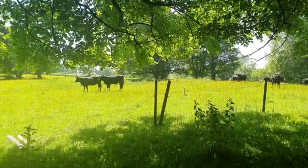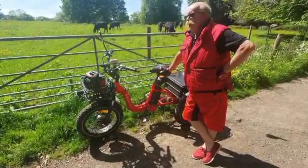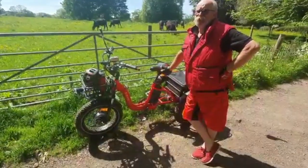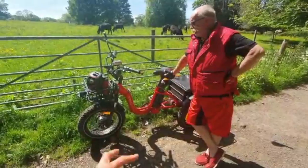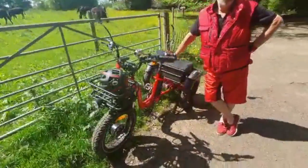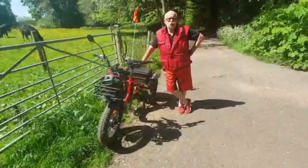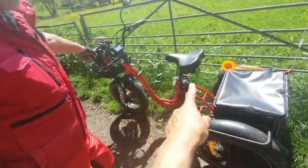This one weighs 40 kilos — that includes the battery. Jim's got a spare battery in the back so it probably weighs 45 to 46 kilos. Does it fit through your door? No — it fits through the garage but won't fit through normal front doors. Front hub powered, battery here.